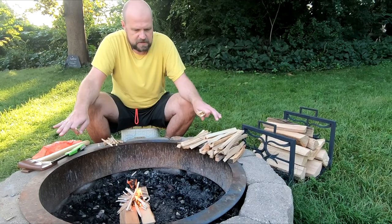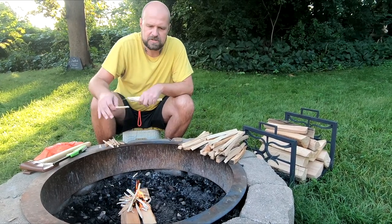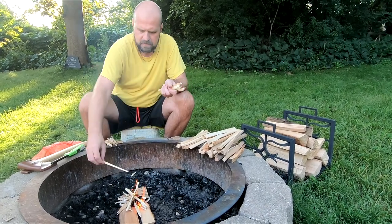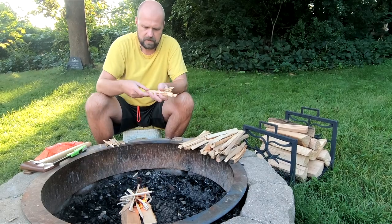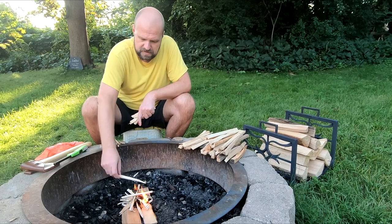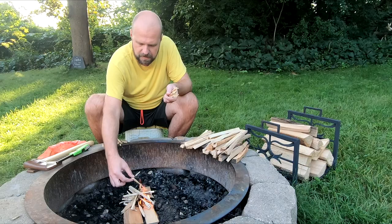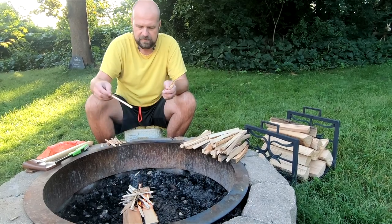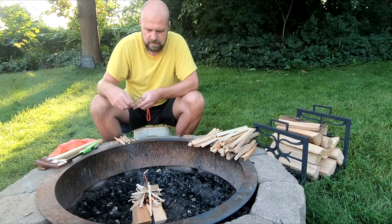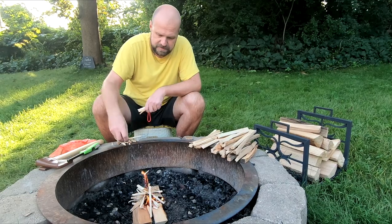I'm keeping the fire on one side because the grate is going to go across, and I want it open on one side so I can use the coals if needed. We're already up and running. Just be patient — throw some stuff on, as you see it start burning put more and more on. There'll be plenty of wood for it to catch on. Don't burn yourself.